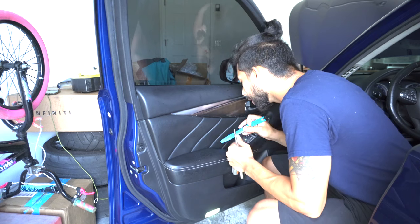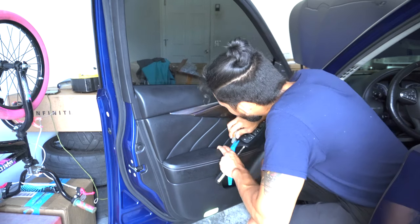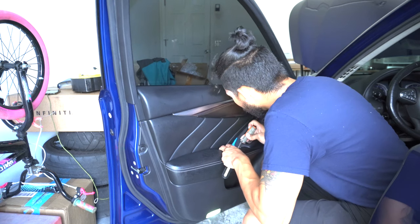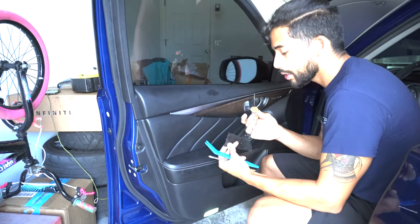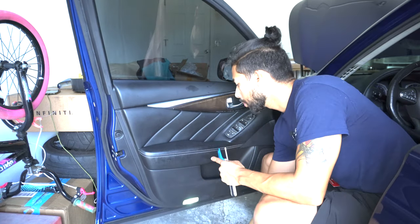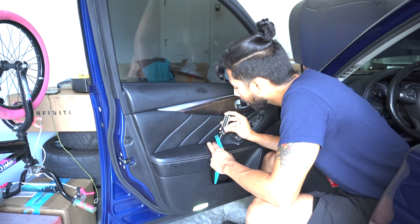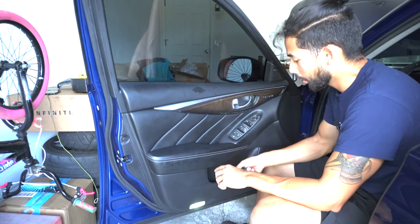First thing you're going to want to lift up here on this cover that's covering the screw for the door panel. It's a rubber piece — use a very skinny flathead screwdriver and you can lift it right up to expose a Phillips screw. I'm using a Phillips screwdriver — and that is screw number one.